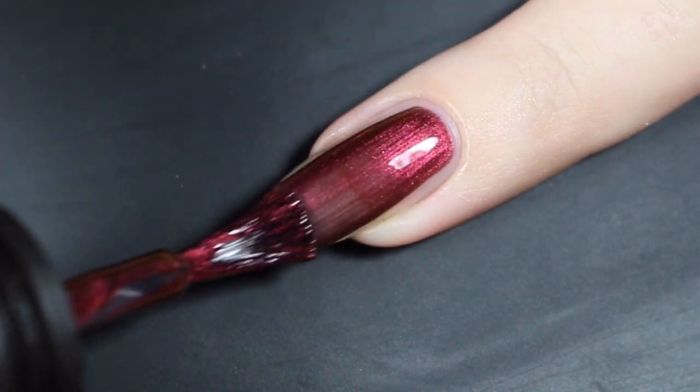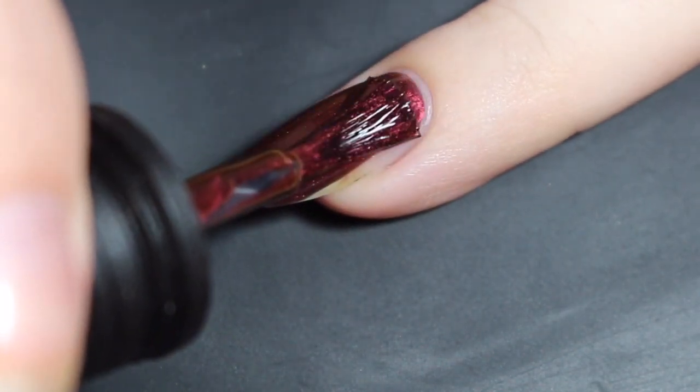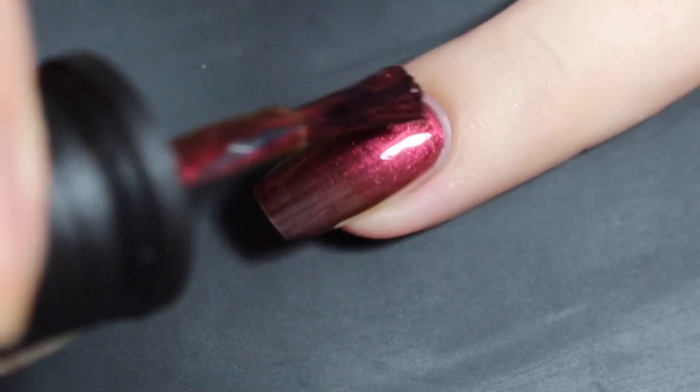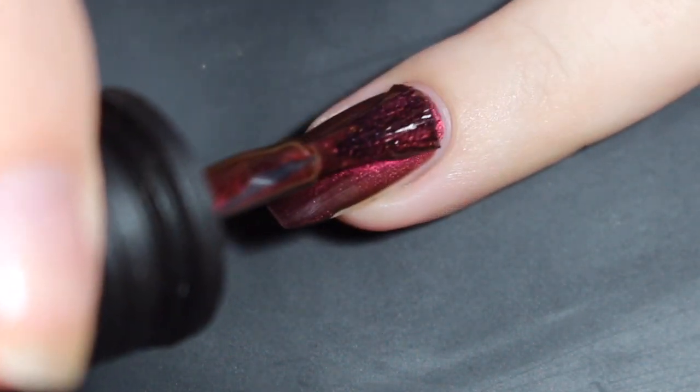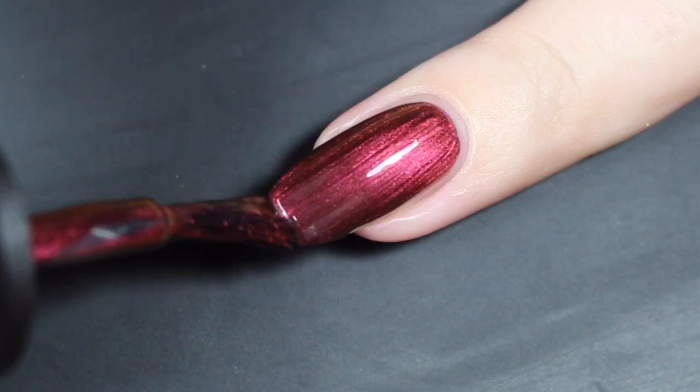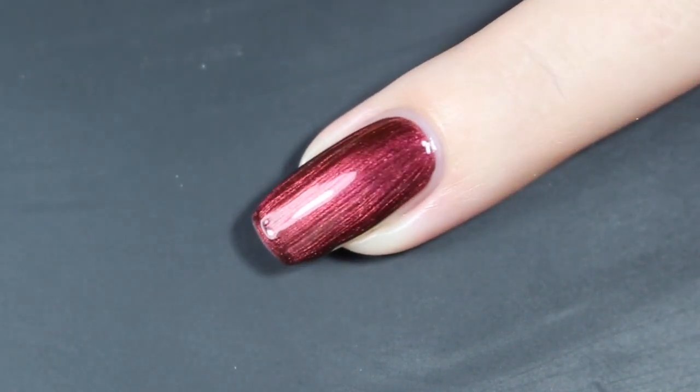Here's a look at that first coat — this brush just fanned out perfectly for this one. It went on nice and smooth, really easy, a little bit sheer, not too much. I did have some nail line going on, so I'll complete this coat, cap the tip, and then show you how it builds up with a second coat.